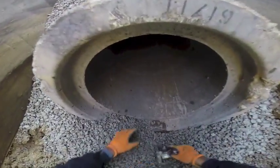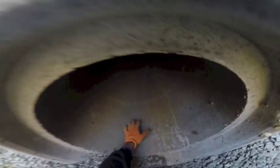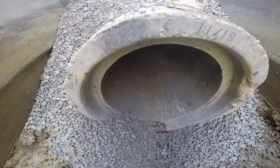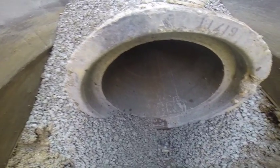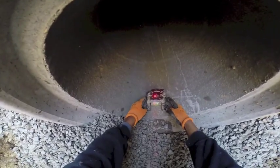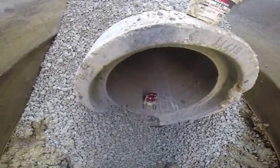Good morning everybody. Today is March 21. We're going to be working on the 24-inch pipe. Before laying pipe, we got to make sure to put the laser right.